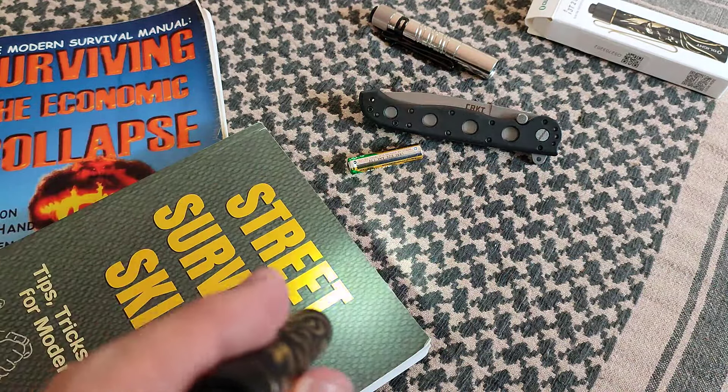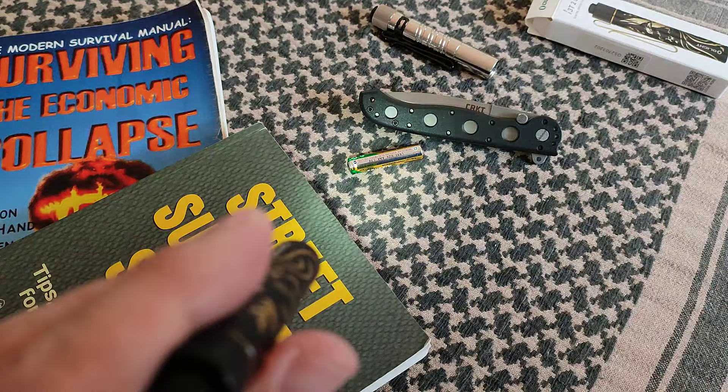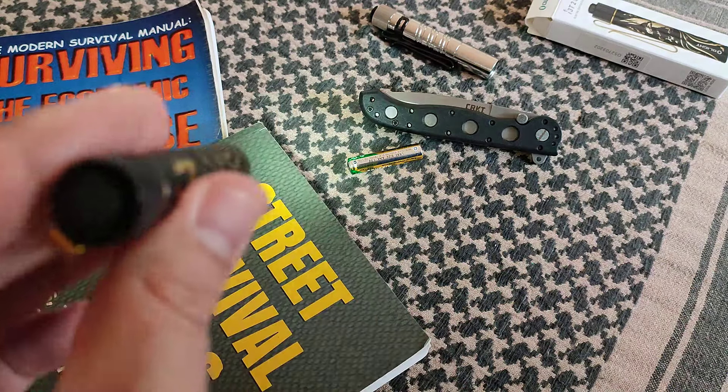Exactly the same thing. Low mode, according to what I saw from guys who have the proper equipment for testing these things, is going to be six lumens instead of five — for about the same amount of time. So it's about six lumens for about a full day of light.